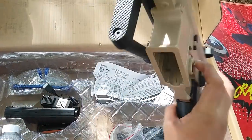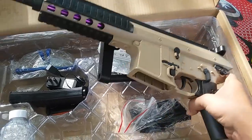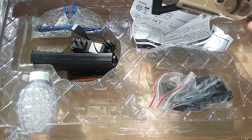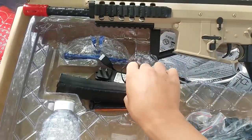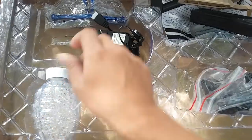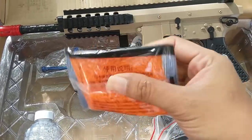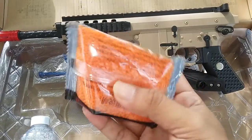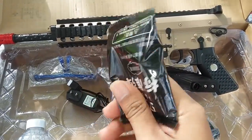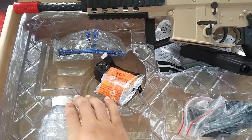BB 7-8 mm gel. Ini gel masih mentah ya, belum direndam. Sudah didiamkan selama 2-3 jam, dia akan menjadi gel seperti ini.